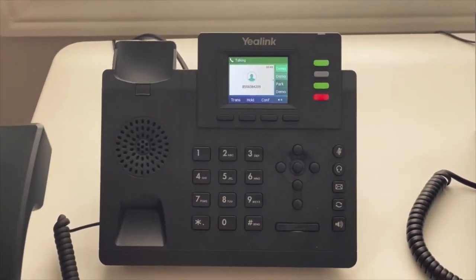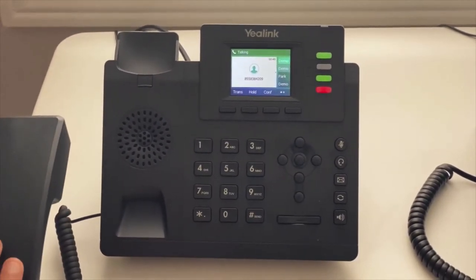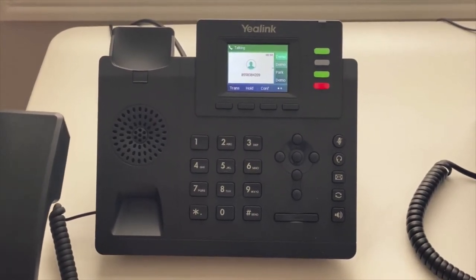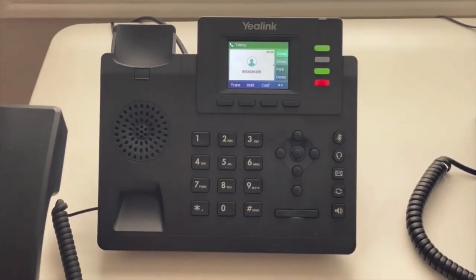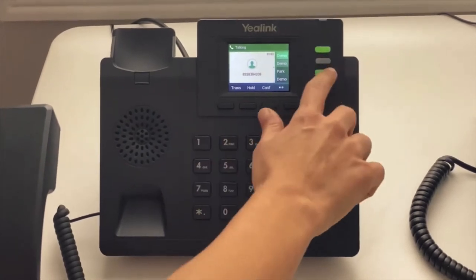The hold feature with Telus Business Connect only stays with your desk phone. So if you are the only person helping the customer, you should put the person on hold. However, if you would like anyone from your company to be able to answer the call, instead of hold, put the person on park.